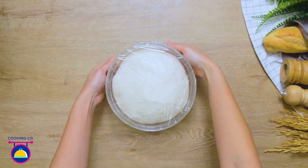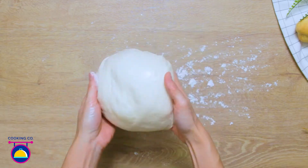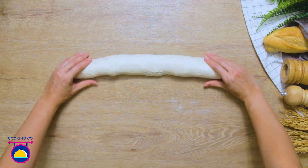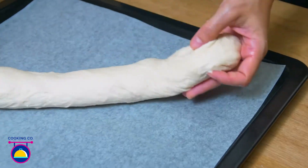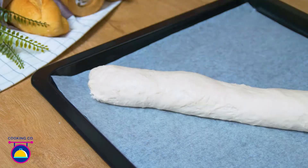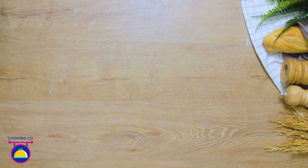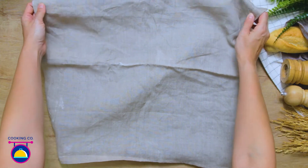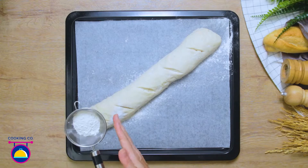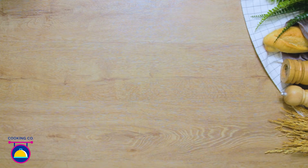Then remove the film and take the dough back to a floured board, roll it out into a long sausage-like shape. Place the dough on a lined baking tin, sprinkle with some more flour and cover with cloth and allow to sit for 30 minutes. Remove the cloth and use a sharp knife to score the bread dough at regular intervals. Dust with more flour, then bake at 200 degrees for 20 minutes.